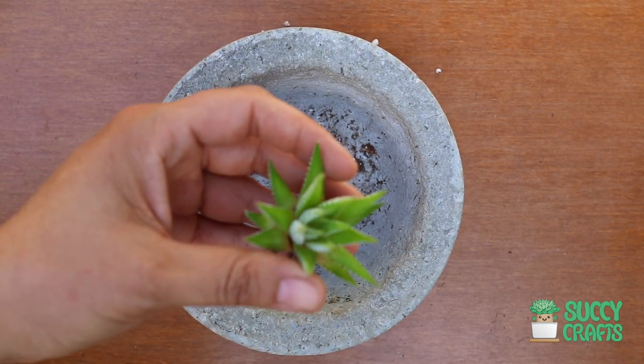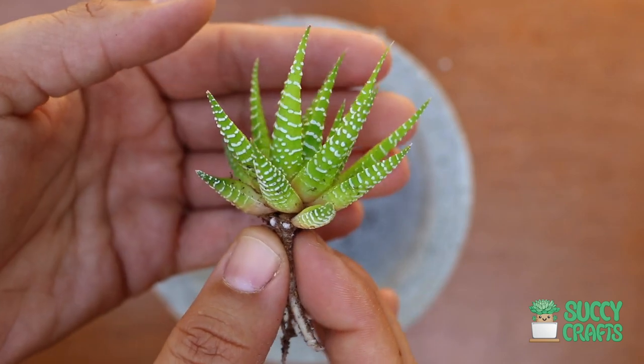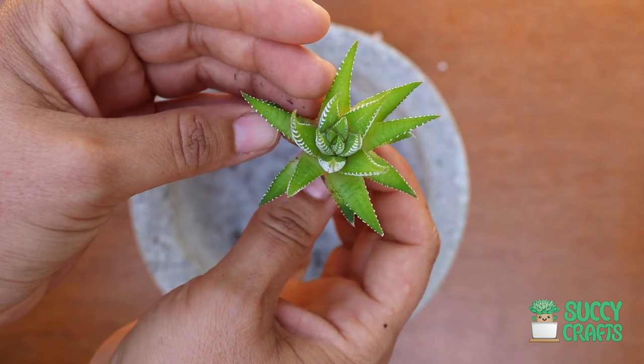I have a beautiful Haworthia fasciata. This is the variegated zebra plant, so it's a lime green. It's like a star — so beautiful.